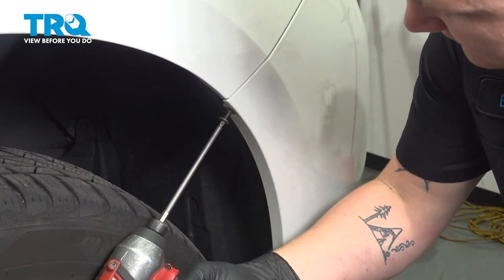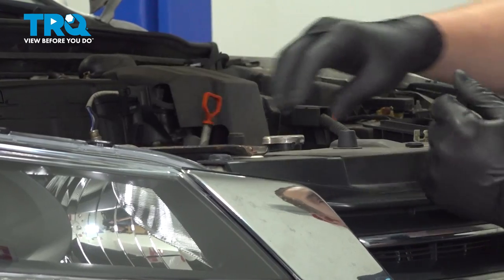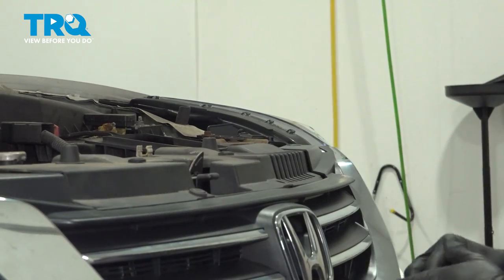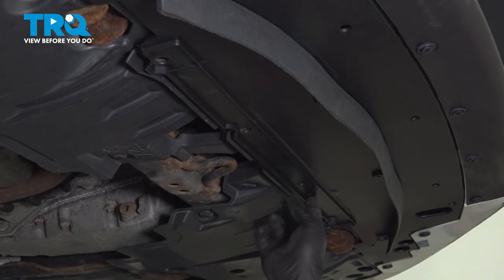Install the Phillips head screw. Install the clips into the top of the grille — there should be four. Then install the clips along this line.